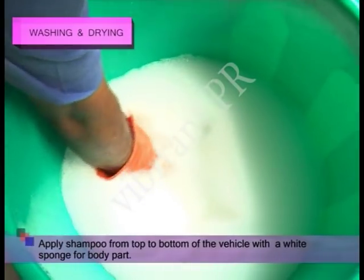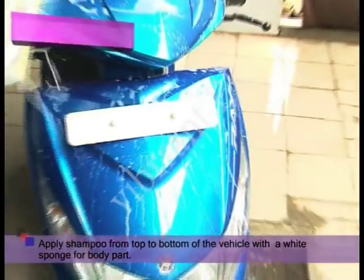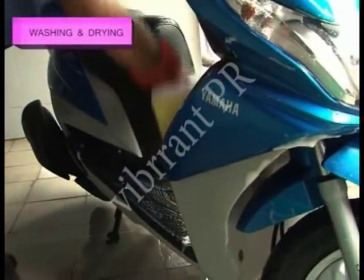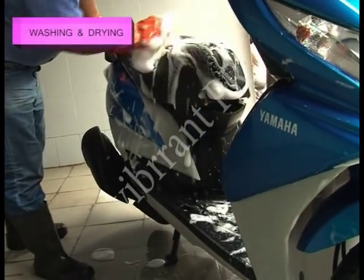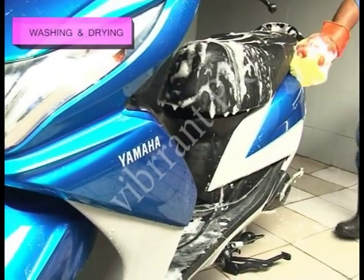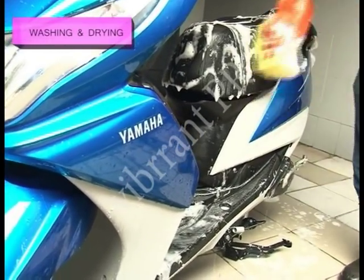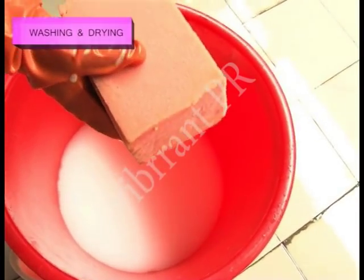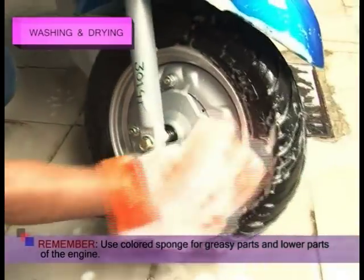Now, apply shampoo from top to bottom of the vehicle with a white sponge for body parts. Use a colored sponge for greasy parts and lower parts of the engine.